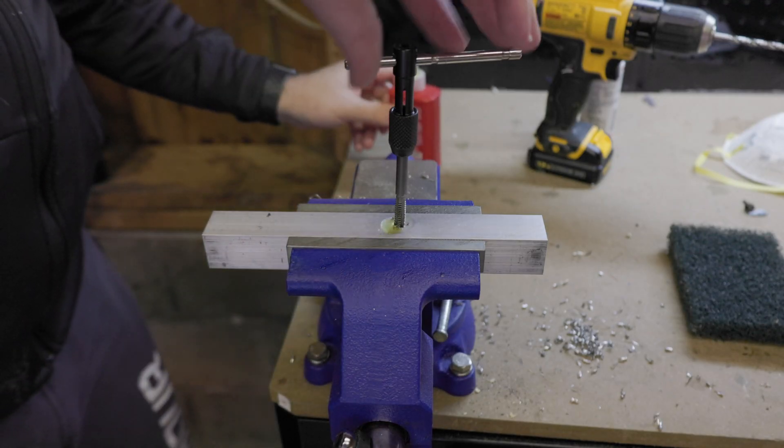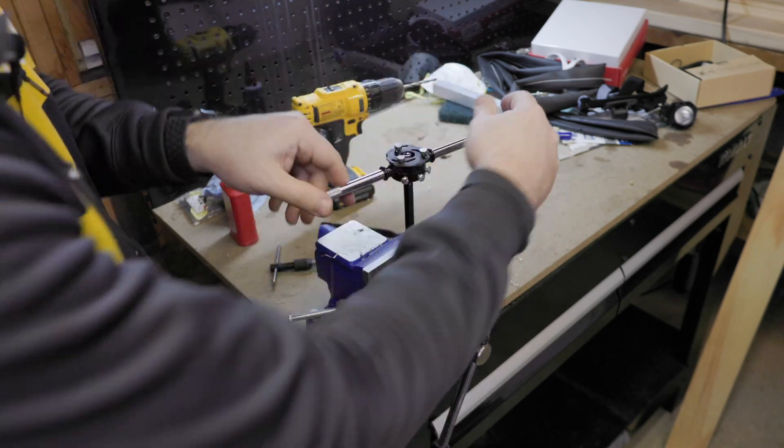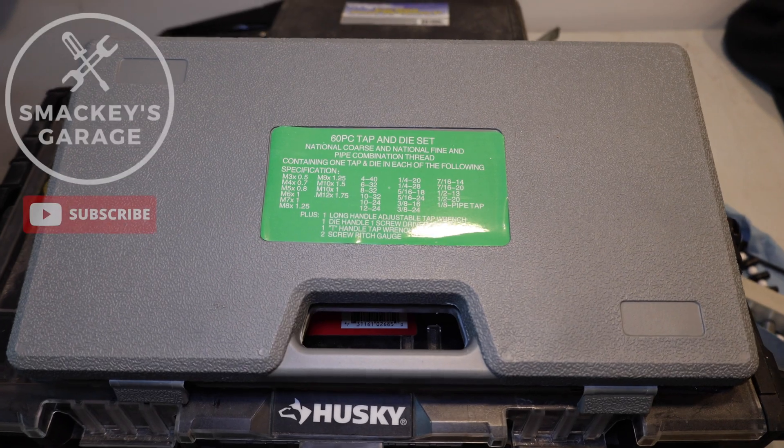Welcome to Smacky's Garage. Today we're going to be talking about the correct way to use a tap and die set to fix holes that are stripped out, as well as bolts that either have bad threads or may have been mis-threaded. So let's start with the basics.